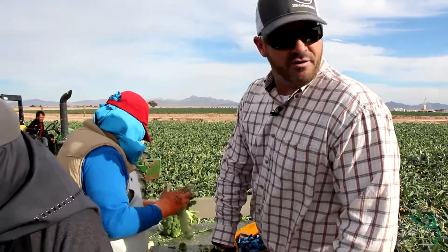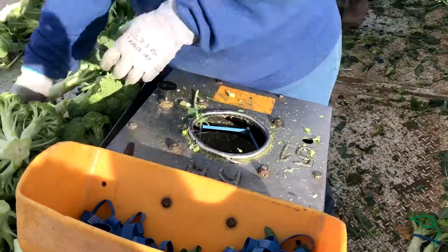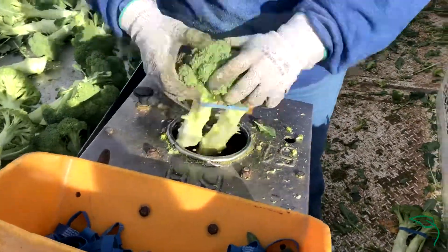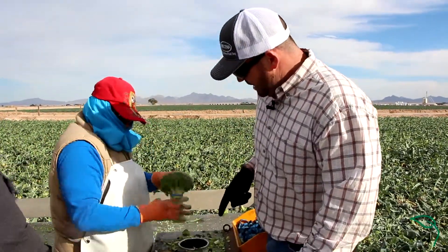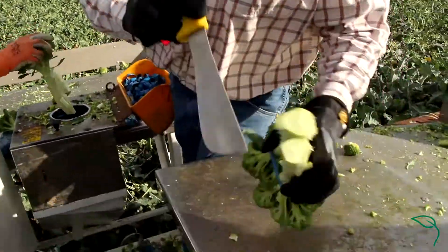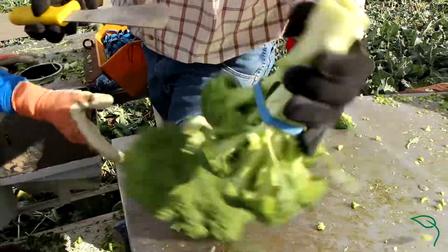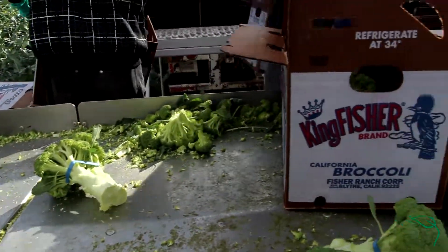This here is an up-close look at one of our buncher boxes. There are little fingers on the inside — after you put a rubber band on the top, it'll spread open the rubber band, and then they'll put two or more heads of broccoli inside. A knife will automatically trim the bottom so they're the same size, and put the rubber band around the head. Then they come over here where they're put into a box before heading to the cooler.